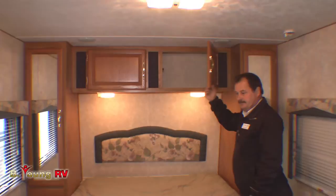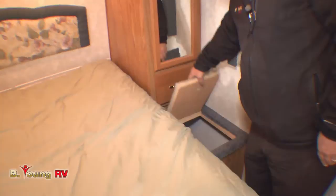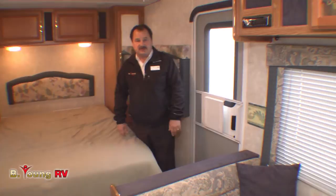Here next to the bed — smart design — they put a little area with access for a hamper right here, and you can go outside and grab it through the storage area. If you do have additional guests with you, that's where the second door comes in handy. You don't have to walk through their sleeping area — you can just open the door and step out in the morning, start the fire, get the coffee going.